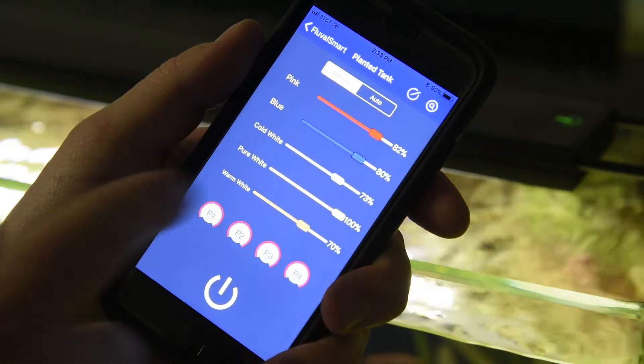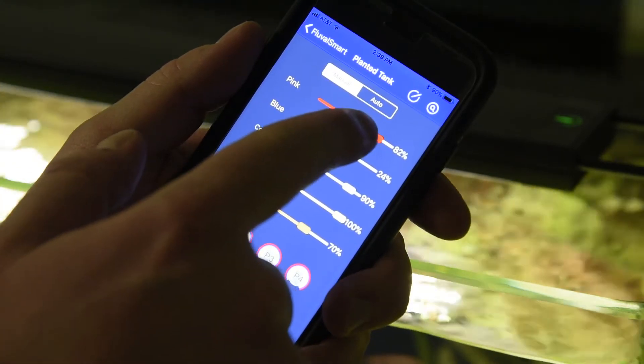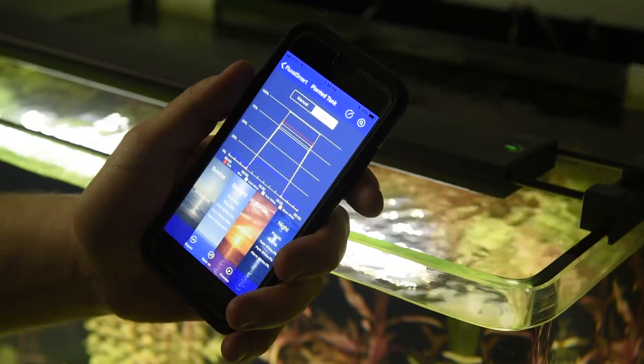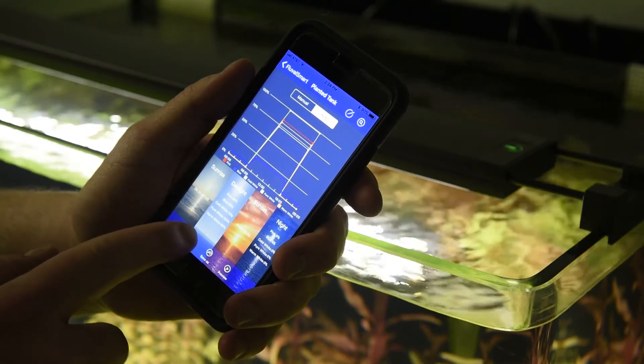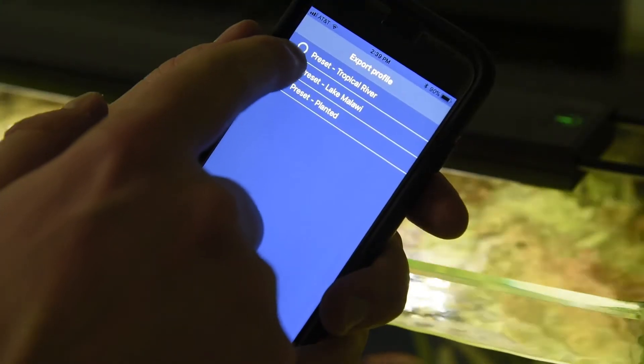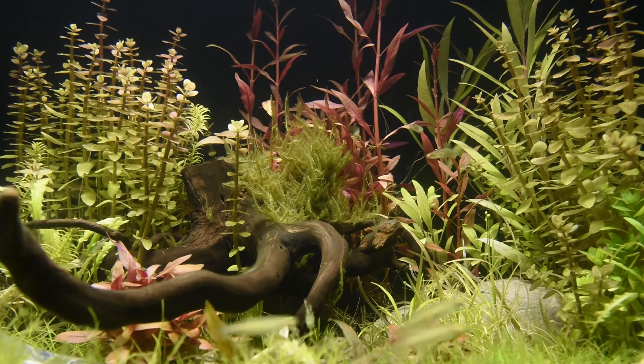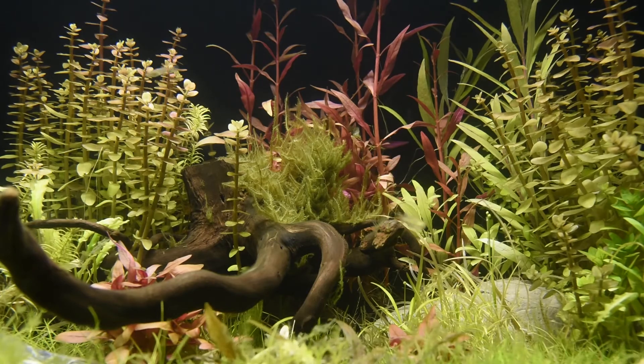Easily program a 24-hour light cycle, independently control six unique LED band waves, or select one of three pre-set light configurations to maintain a thriving planted aquarium, light up a lively tropical community aquarium, or illuminate a Lake Malawi-inspired African cichlid setup.